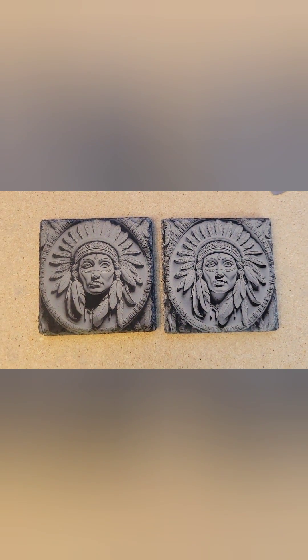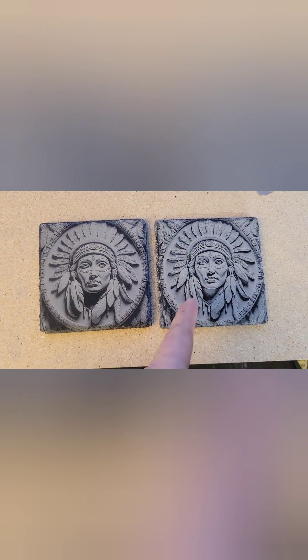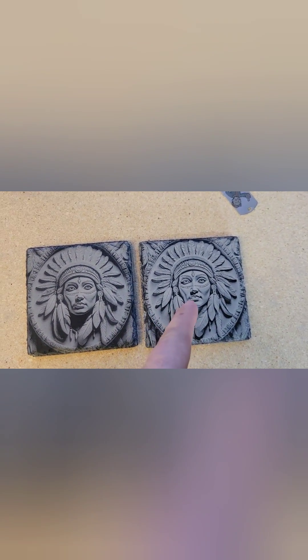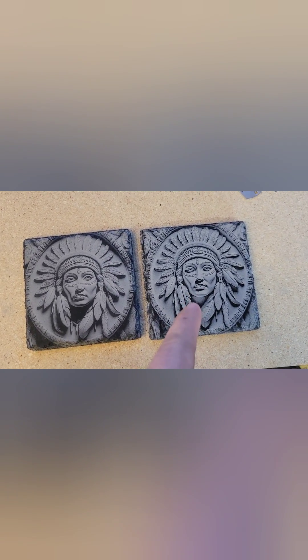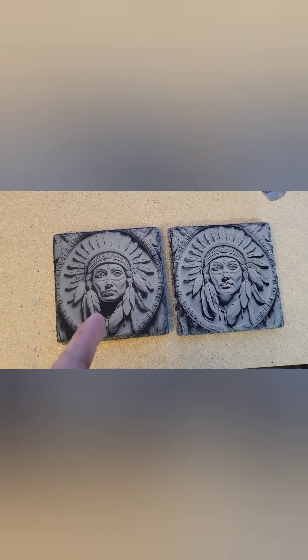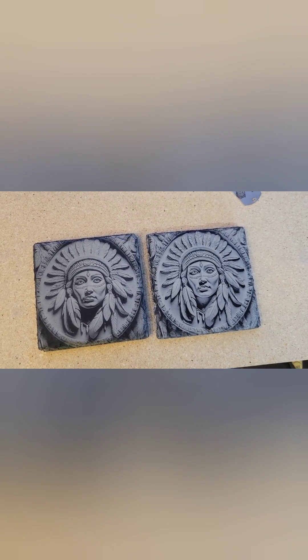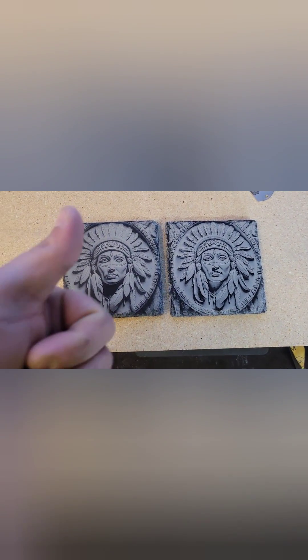First test, first piece, first try. I think they both kind of have different looks — I really like both of them. This one seems to stand out more, but not really. The contrast and everything is much different, so hope you liked it.